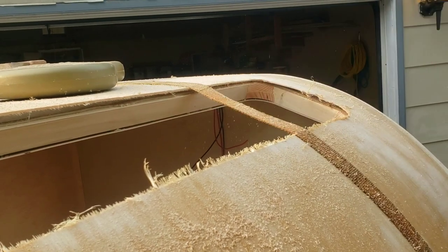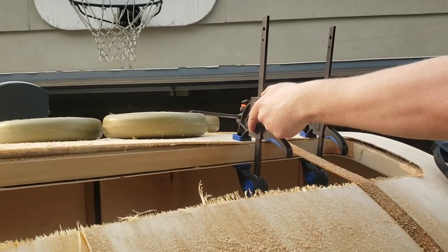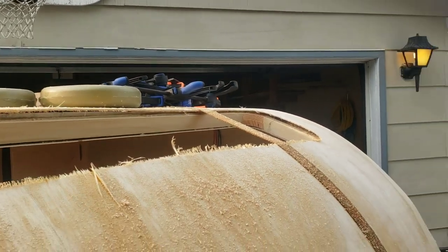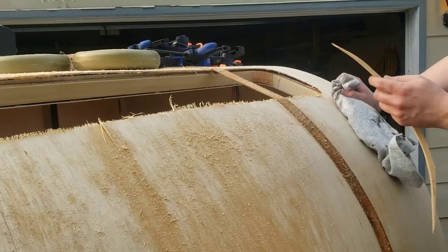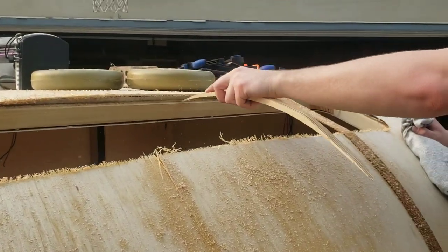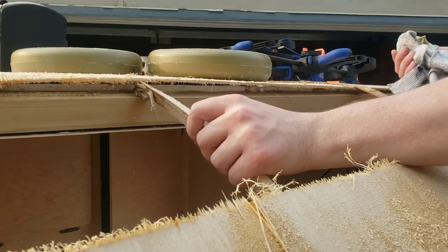Kimberly said we should cut it and clamp it. I'm not sure if we should scrape that glue out right now — maybe we'll try scraping that out and then apply new glue. We had to route out this hole because we're having trouble pulling this new one down flush, and we need it flat for the window.